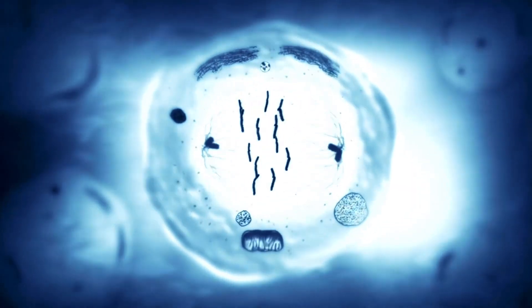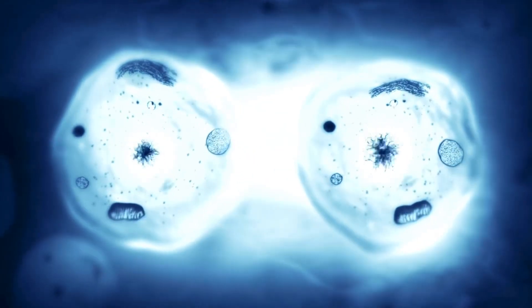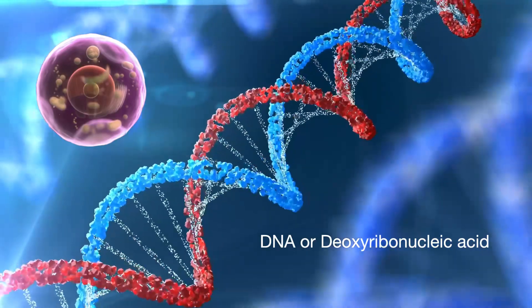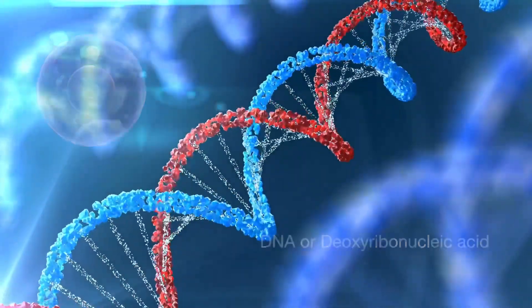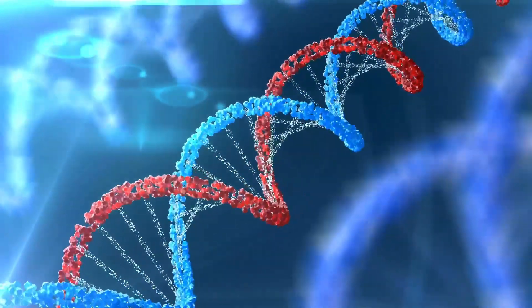Cells are referred to as the basic building blocks of all living things. The DNA, or deoxyribonucleic acid, is located in the nucleus of cells and is arranged in chromosomes. DNA contains the genetic information, or how organisms are structured and how they function.